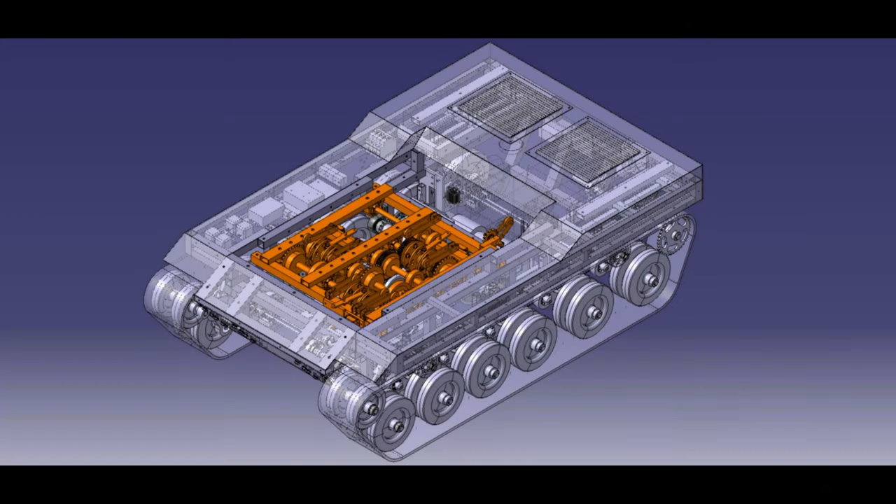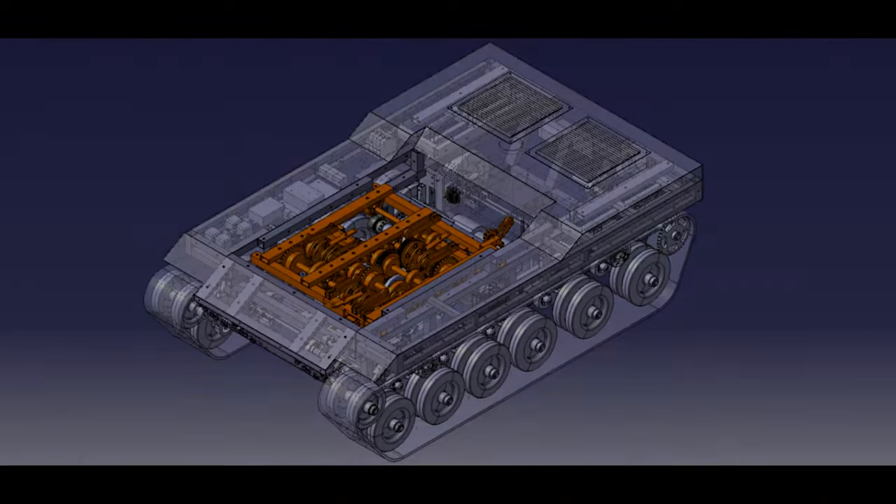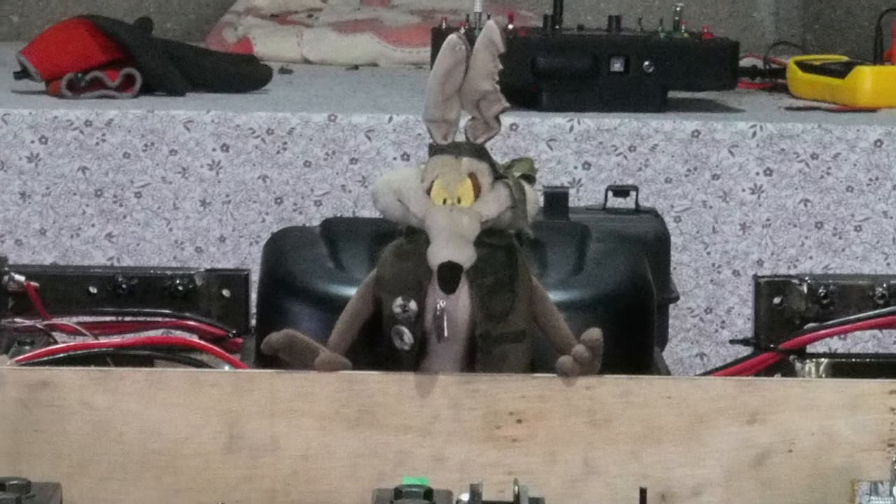If you want to know more about the gearbox, you can check out this video. I hope you guys enjoyed the video. See you next time.